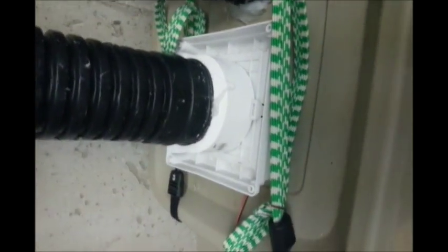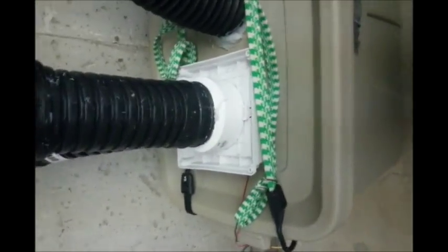Switched my fan up — this is actually an IP55 rated computer fan, it's 120mm. Much lower power use, doesn't give out as much CFM, but we're thinking we don't need as much. Simple ducting.